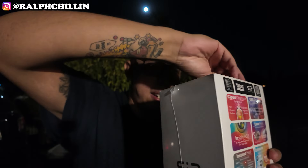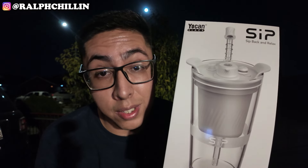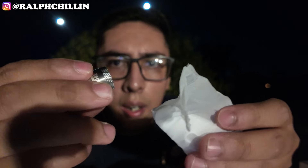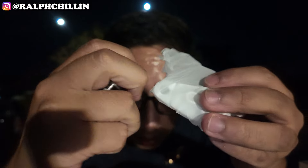Enough of the yip yap, let's open this bad boy up. Yokan, y'all are making it feel like an Apple product — this is 2024 technology. We got the Yokan Black box. Inside there's something silicone, and what looks like the chamber — kind of reminds me of the Puff Co chamber but a mini version.